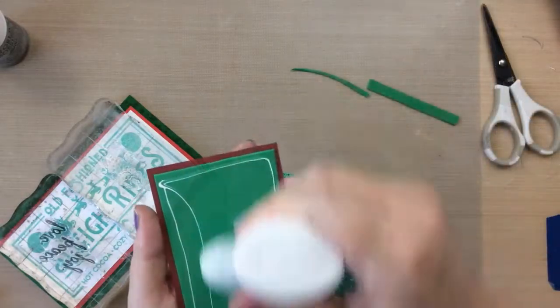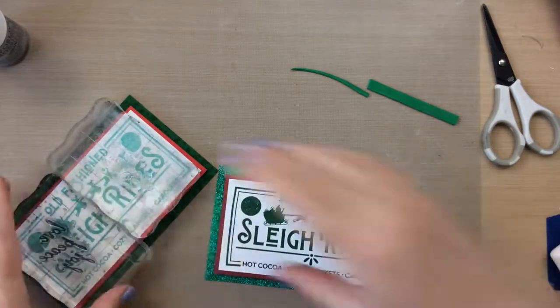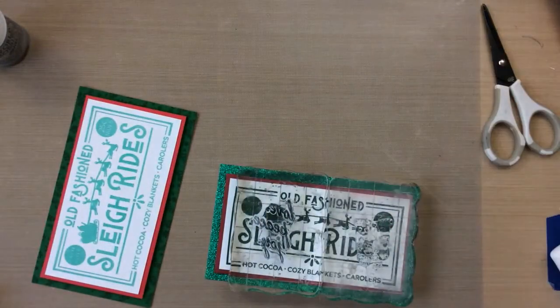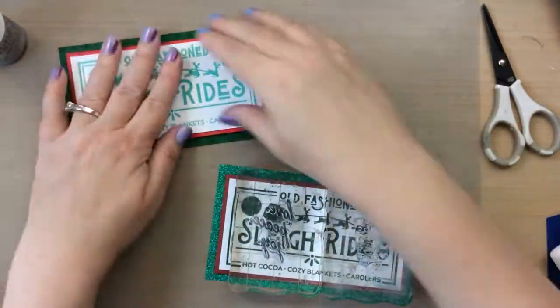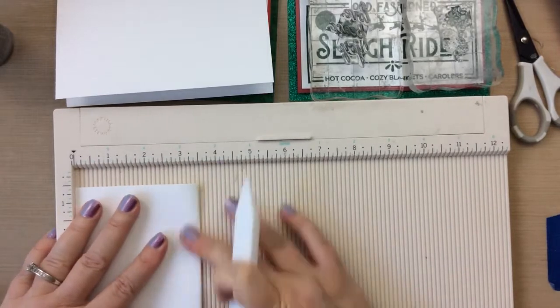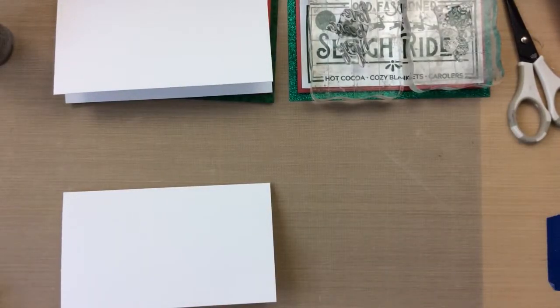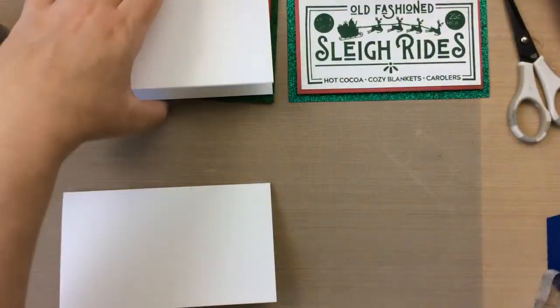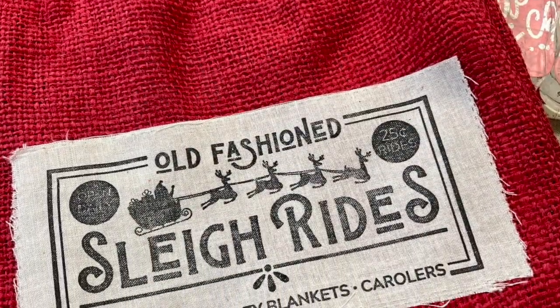I'm going to do the same thing for the glitter one — add some green fun foam and glue it right down. This one needs to sit a little bit longer to make sure it sticks to that glitter cardstock. I'm going to make the card base now by cutting this to seven inches by six and scoring it at the three-and-a-half-inch mark, so these are kind of a slim line card size.